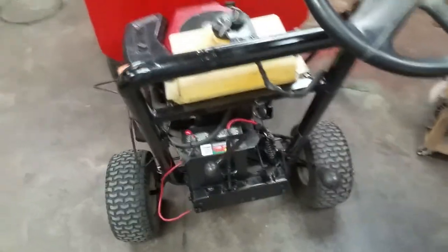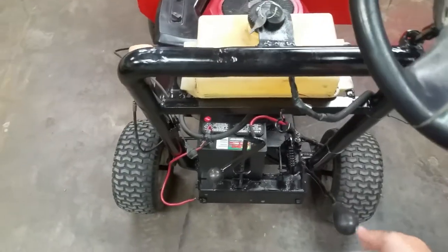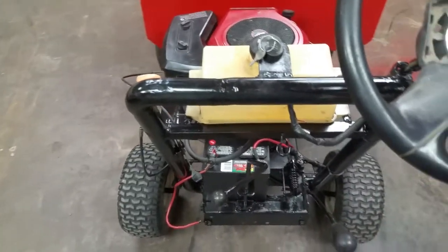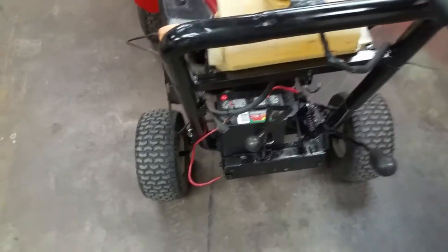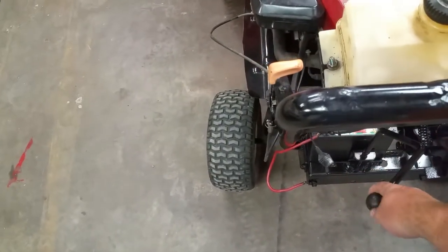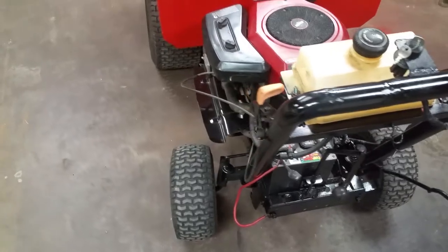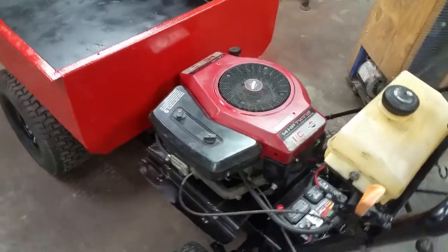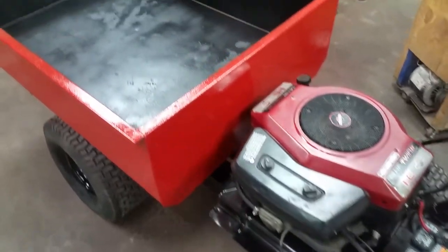I set up a clutch lever here which actually utilizes the old blade engage system. The old shifter has been adapted and is here — it rolls forward and backwards for my different gears. Battery start, again a pirated throttle cable, and a pirated gas tank out of the little Craftsman mower.